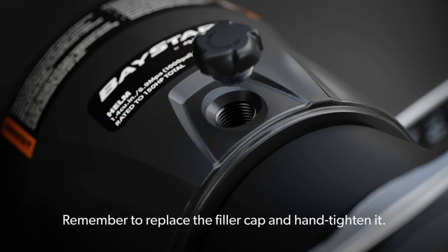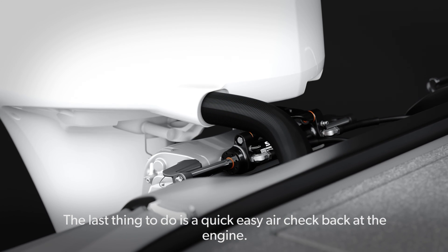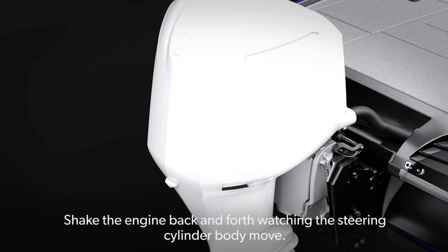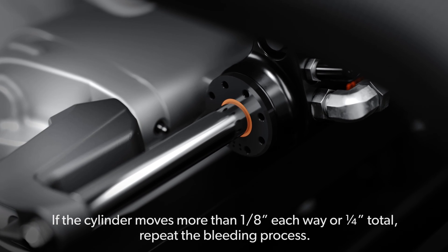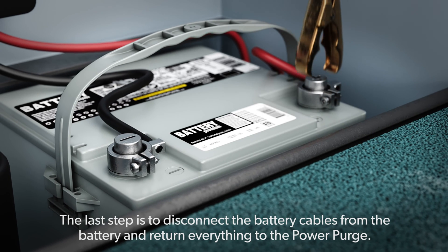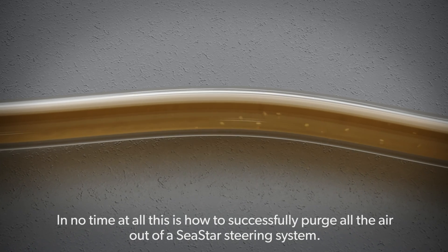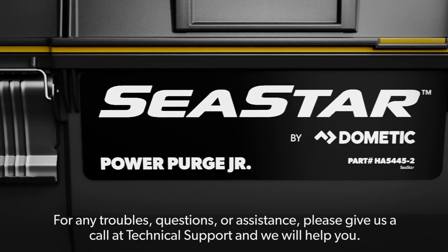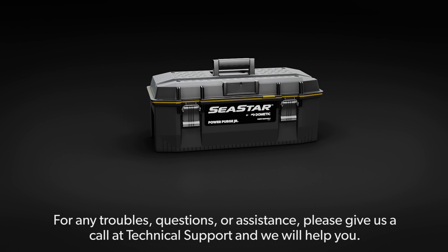Remember to replace the filler cap and hand tighten. The last thing to do is a quick easy air check back at the engine — shake the engine back and forth, watching the steering cylinder body move. If the cylinder moves more than an eighth inch each way or quarter-inch total, repeat the bleeding process. Disconnect the battery cables from the battery and return everything to the PowerPurge. This is how to successfully purge all the air out of a Seastar steering system. For any troubles, questions, or assistance, please give us a call at Technical Support and we will help you.